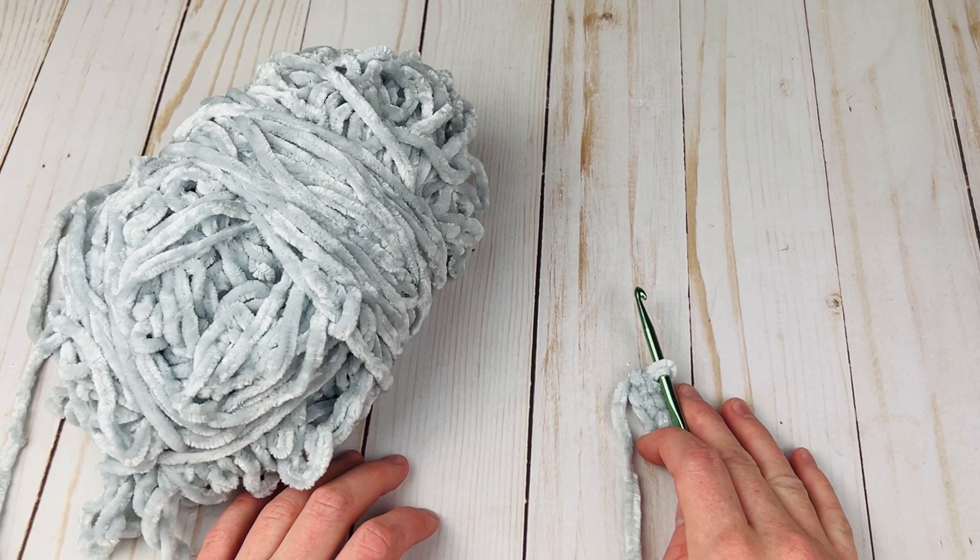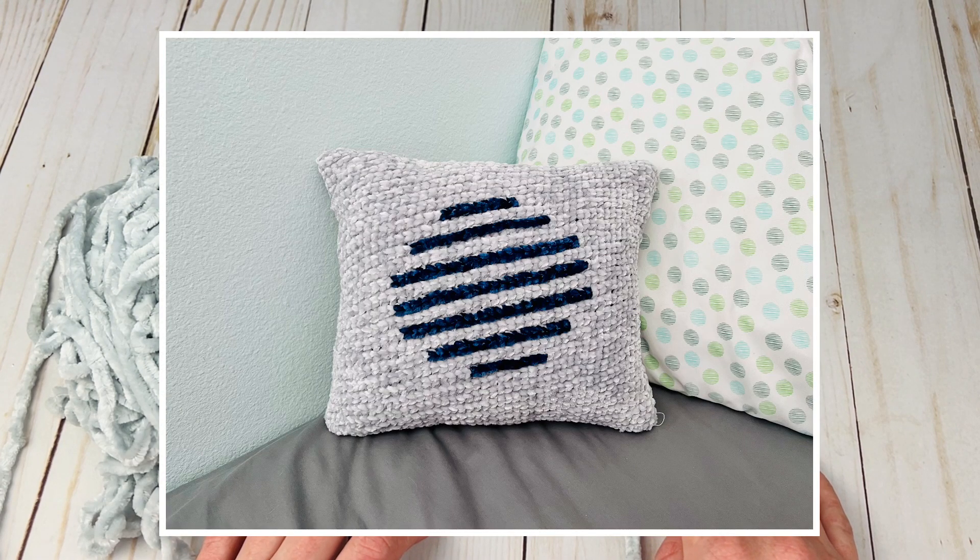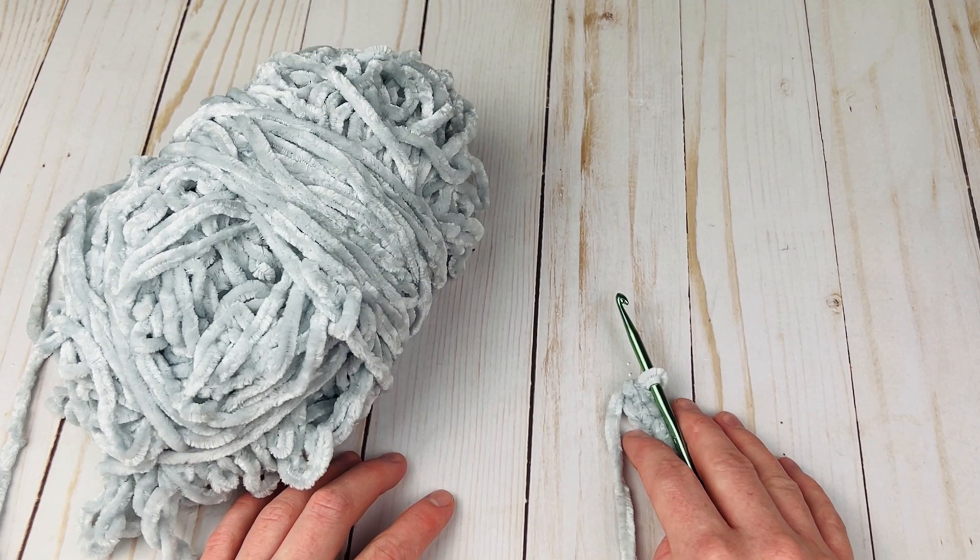Hey everyone, it's Rachel from Desert Blossom Crafts, back with a new crochet pattern. Today I'm going to be teaching you how to crochet the Serenity Pillow. This pillow is really easy — it's just made in one piece in the round with minimal sewing, and I'm going to be showing you how to do everything step by step today.